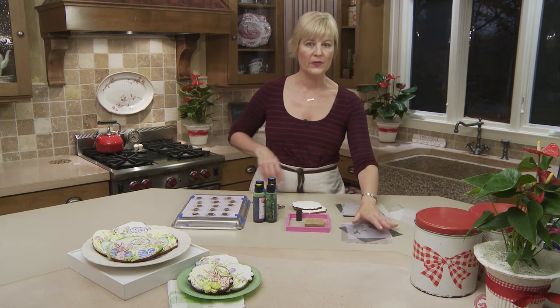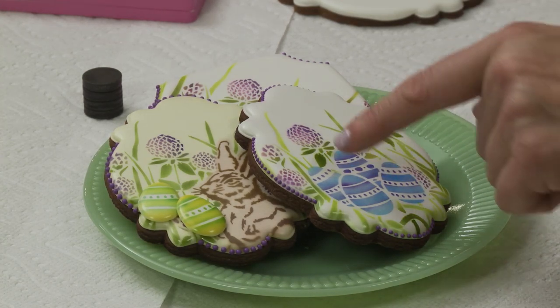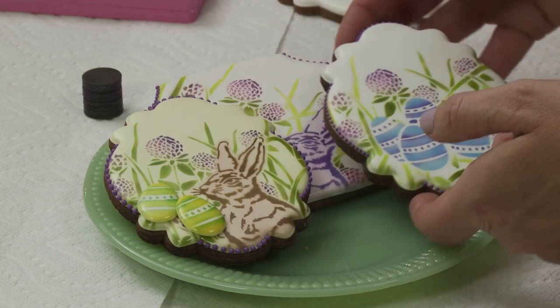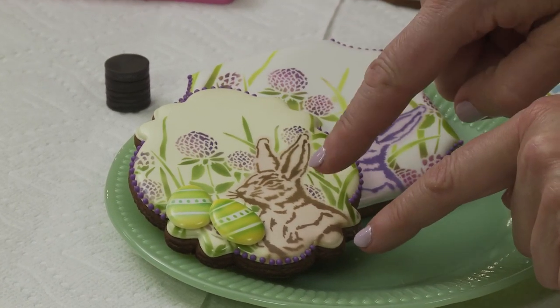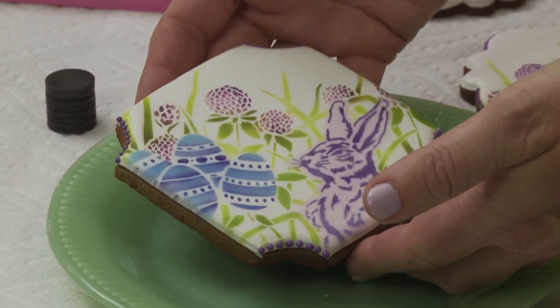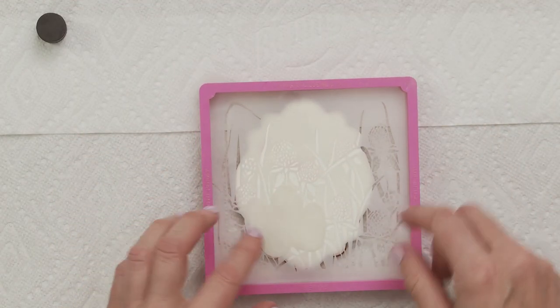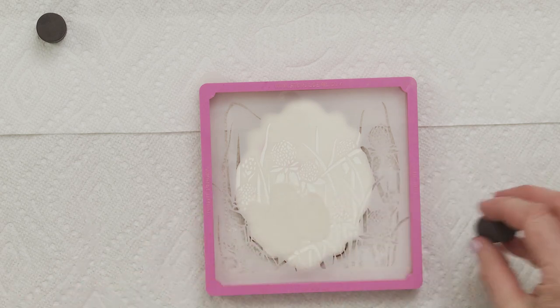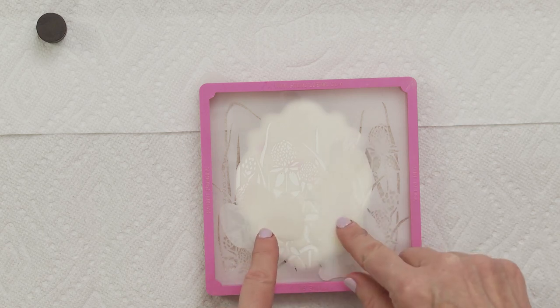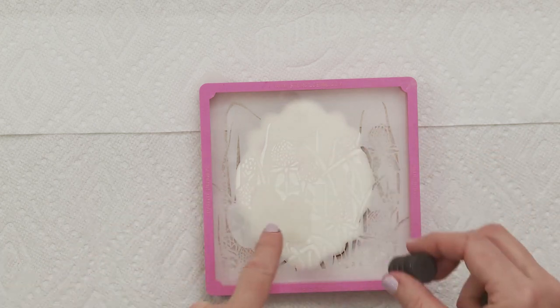We're going to start first with working with the background and foreground set to show how that set works in isolation. You've got a ton of design possibilities with just the background set — you could put the eggs in front of the clover and grass, use the bunny foreground element, or on a big enough cookie fit both foreground elements. The first step is anchoring your background stencil in a stencil frame or genie to keep it entirely flat against the cookie. Then position your masks wherever you want those foreground elements to go and weight them down.